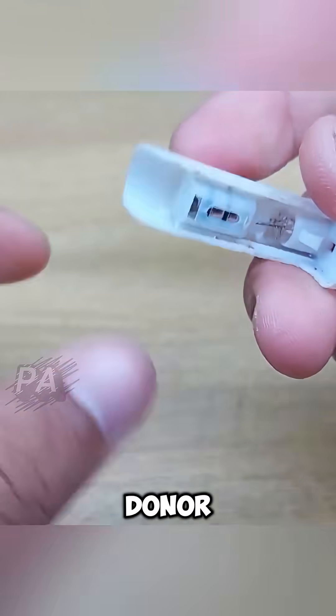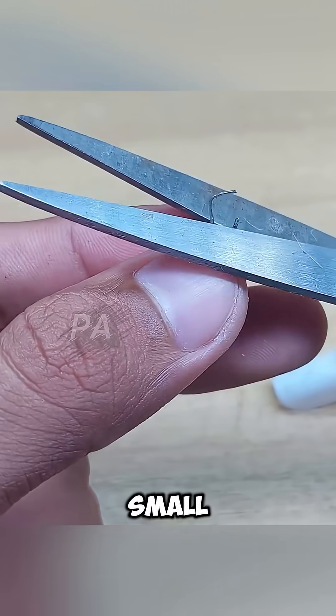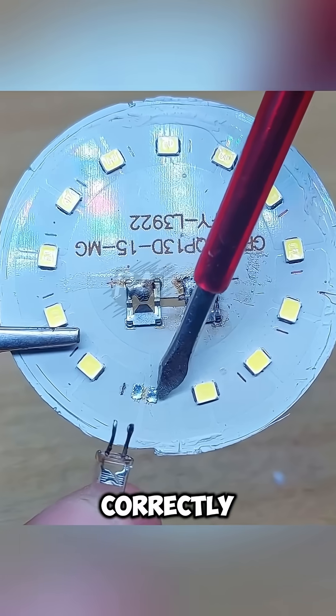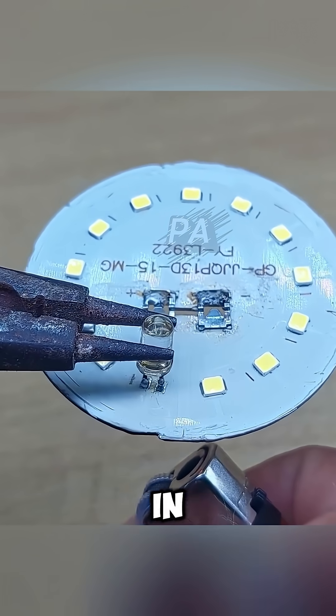Next, grab a donor LED from something simple like a disposable lighter. Every lighter with a built-in lamp has a small LED you can reuse. Just align the positive and negative legs correctly — the small leg is positive, the big leg is negative — and heat it again with the lighter until it bonds.